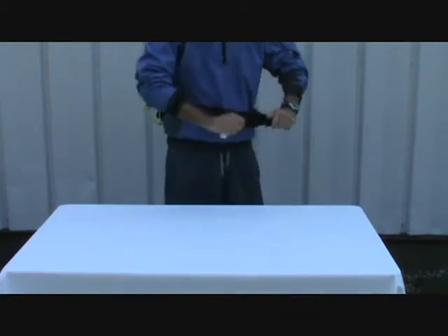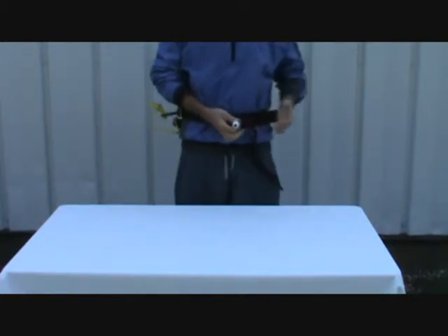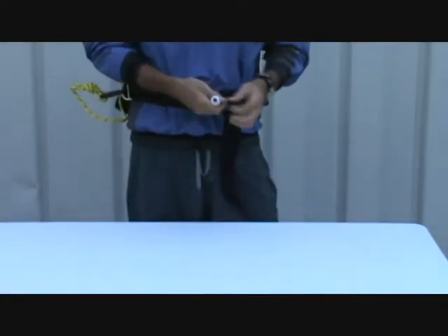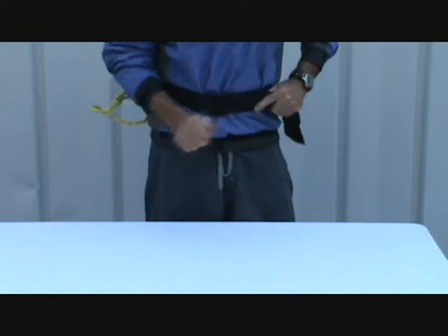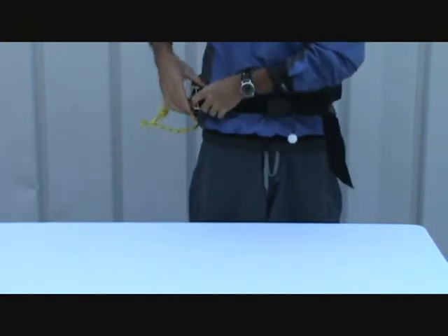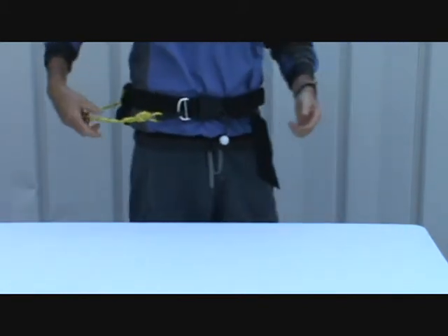You move it back a little bit and it locks down. It's got a ball on the end of the grab strap to release the buckle — easy to find. You can position the slider up near the front where it's easy to get to.